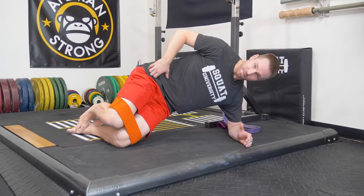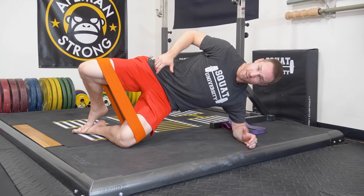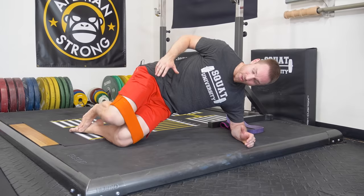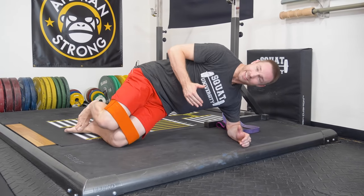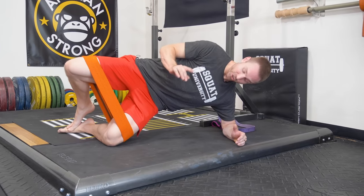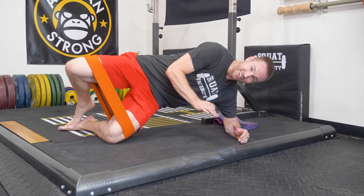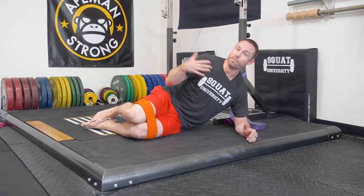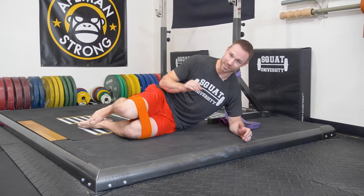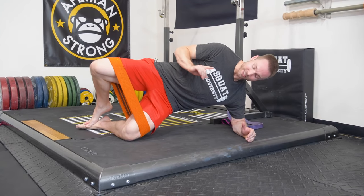So we're going to progress the regular side clamshell to a side plank clamshell. You're going to come up onto the knee, open the hip, hold it for five seconds, then drop the knee down and drop the hip down. You'll notice the side plank clamshell is a lot harder. You're going to feel this downside hip working extremely hard, because that hip is not just working to move the hip — it's working to stabilize it. We're understanding the difference between strength and stability.